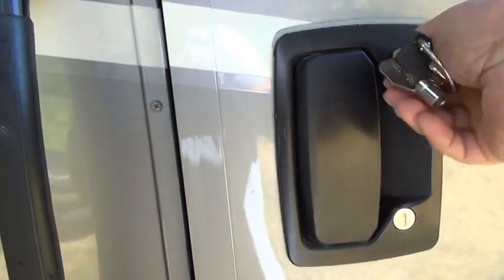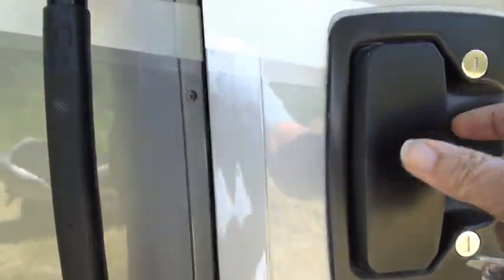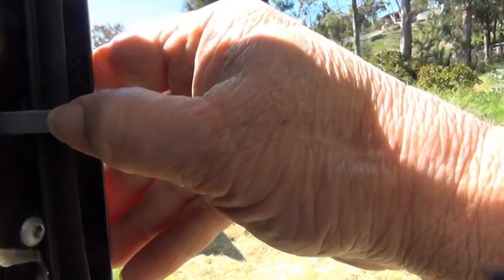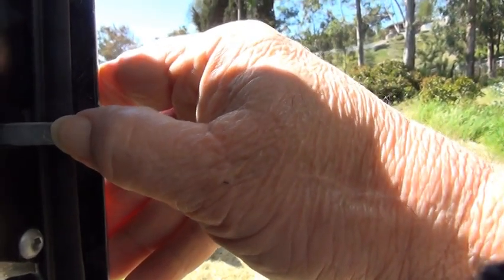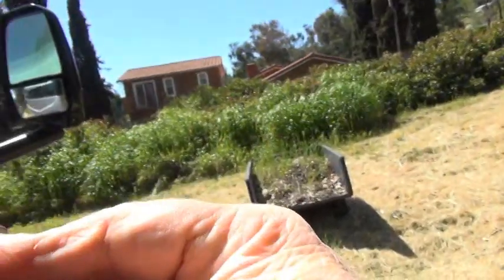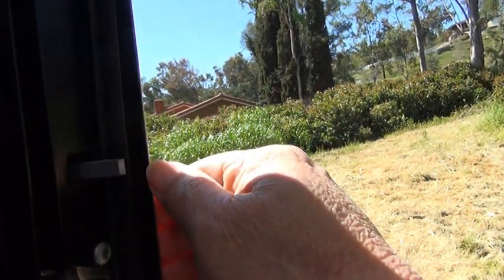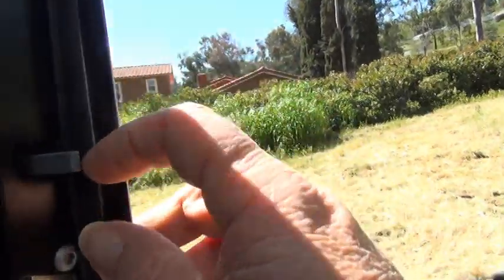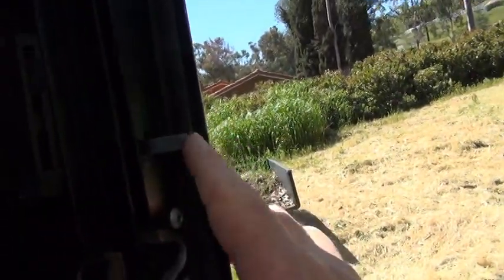Another thing about these deadbolts is it may not be much of a deadbolt. My deadbolt looks bigger than it is — it's really only about a quarter of an inch wide. It's not much of a deadbolt, and it's kind of loose, so it is not going to be really secure. There's room where it could be much larger, and I don't know why they make these things so small.